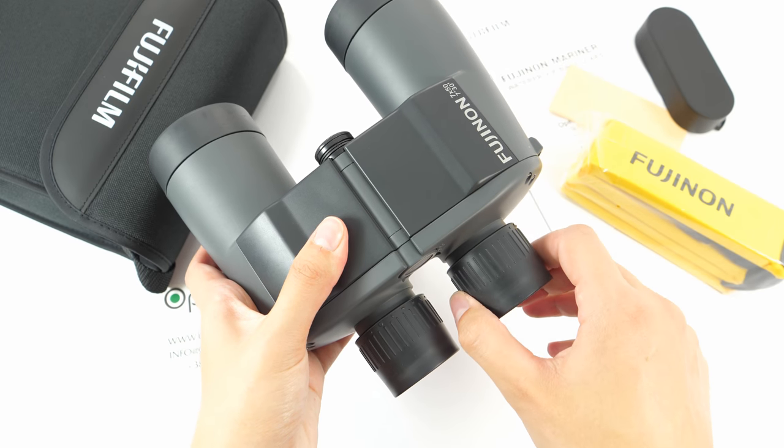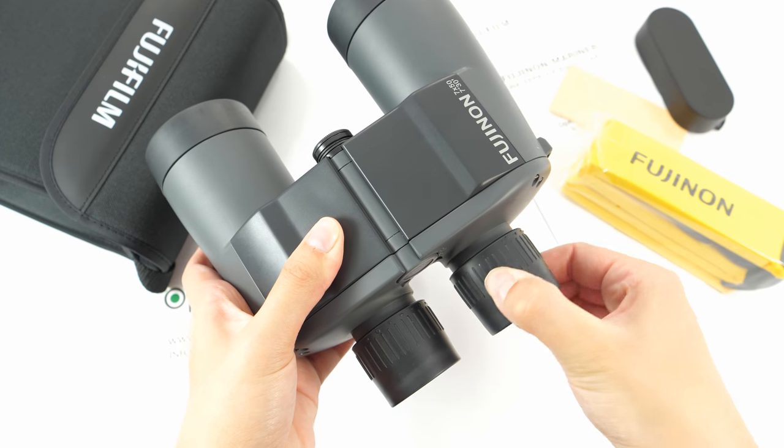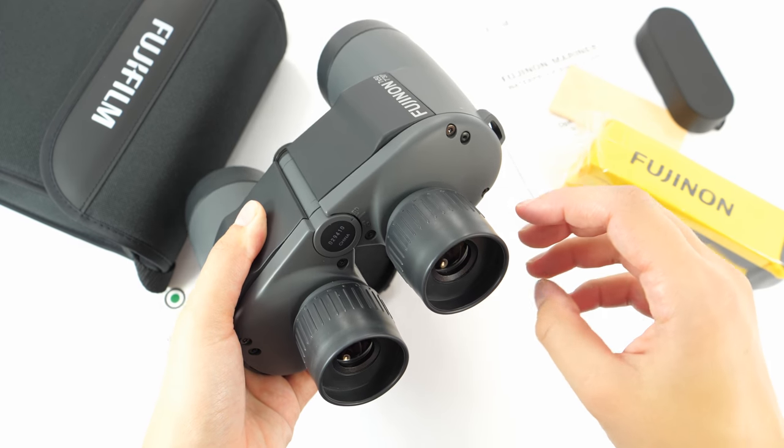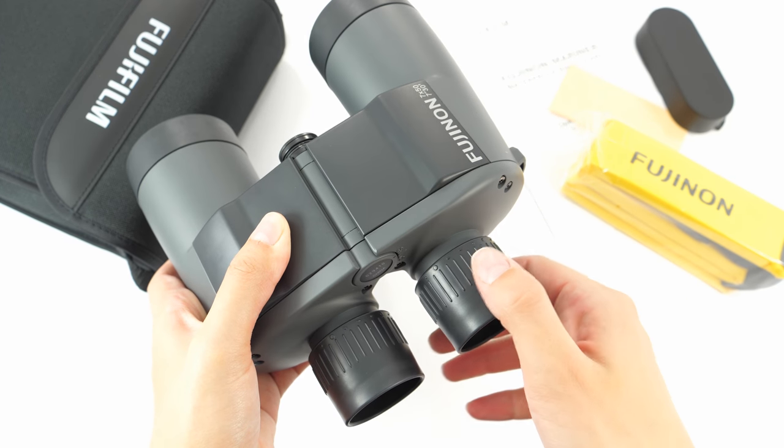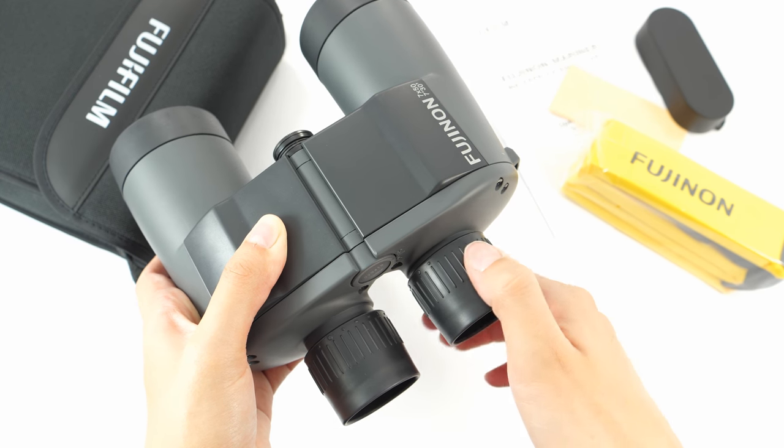The focus knobs are stable, so there is no fear that you might accidentally turn them in the wrong direction. The diopter range is somewhere between minus five and plus five.